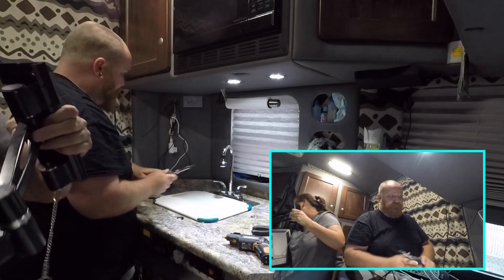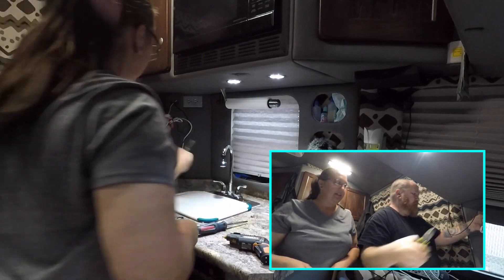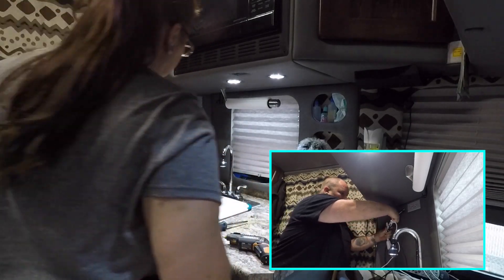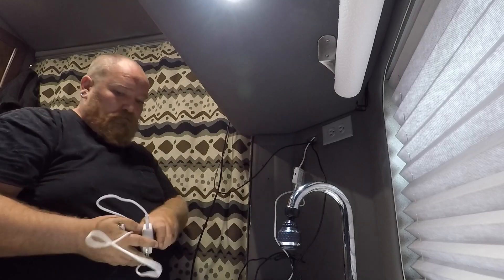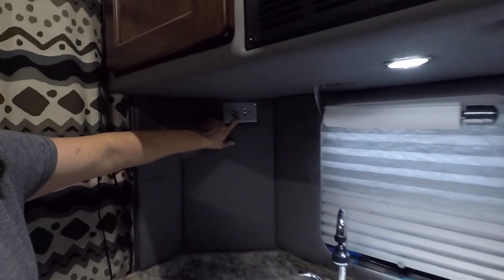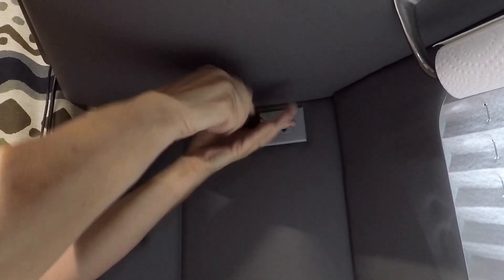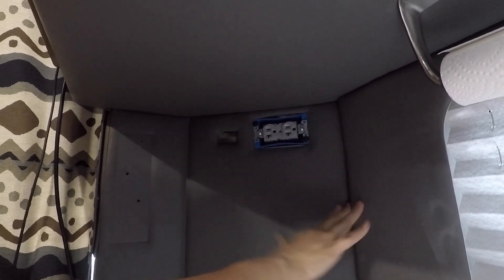We need to dust — just a little bit. We've got our TV and TV mount off and we need to remove this switch plate here, so let's do that really quickly. There's not a lot you have to remove to do this — just your TV and the switch plate, and then we should be able to pull all of this vinyl down.